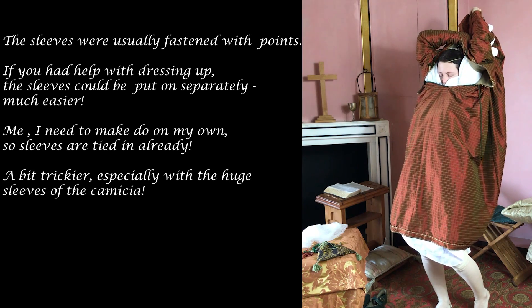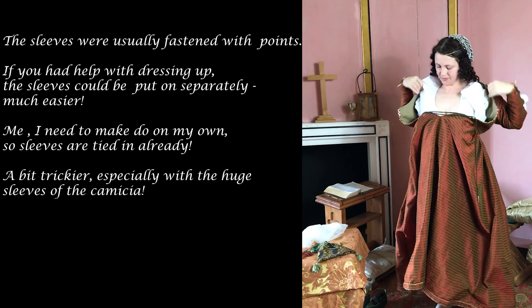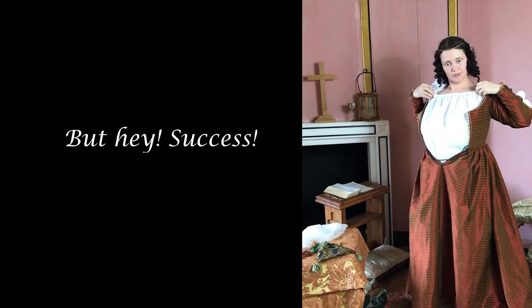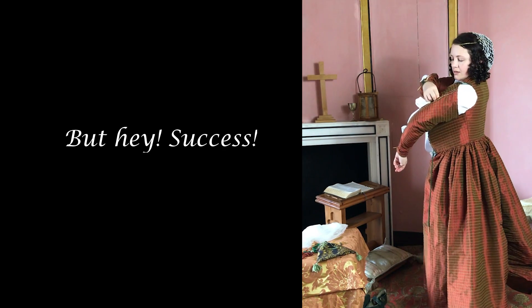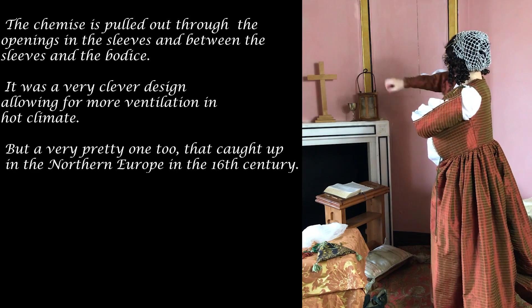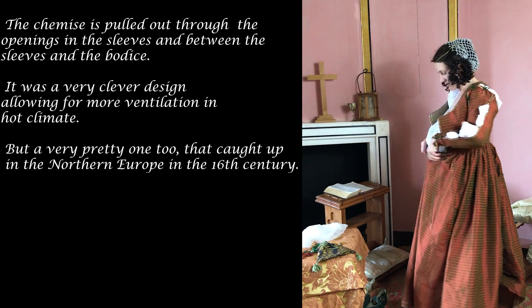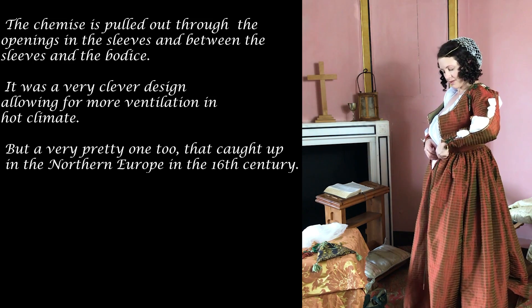A bit trickier, especially with the huge sleeves of the camicia, but I think we've just about done it. The chemise is pulled out through the openings in the sleeves and between the sleeves and the bodice. It was a very clever design allowing for more ventilation in a hot climate — and a very pretty one too, that caught on in Northern Europe in the 16th century.